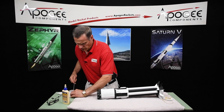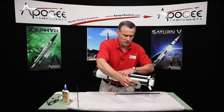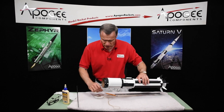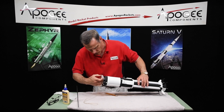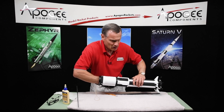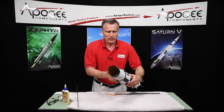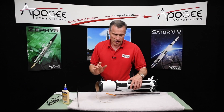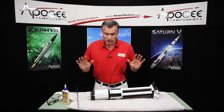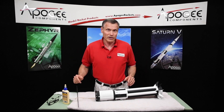Now you also need to temporarily install this centering ring inside because the tube could be bent, so the back end could be down. We'll stick this inside, put it over the center ring, just like that, and we're just going to let this dry. We want to make sure it's completely dry before we do anything else. So that's it — we'll go on to the next step.